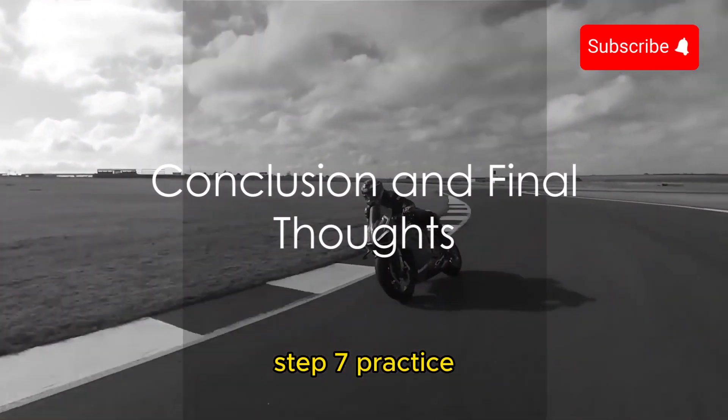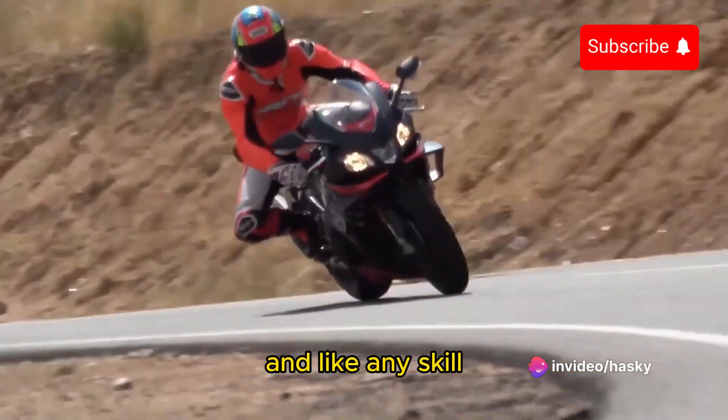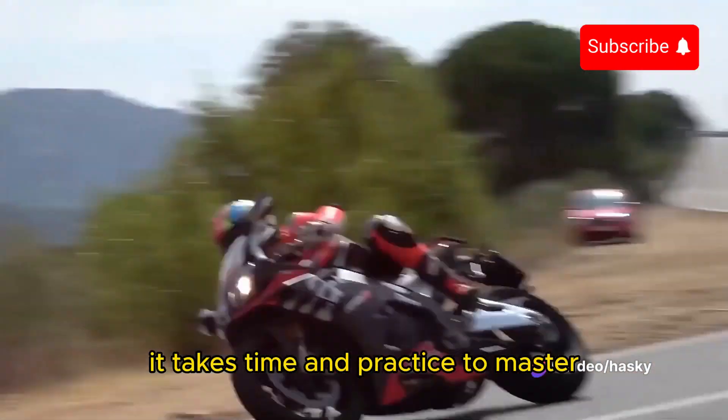And finally, Step 7: Practice. Riding a motorcycle is a skill, and like any skill, it takes time and practice to master.